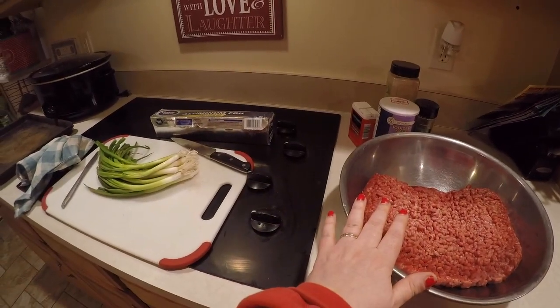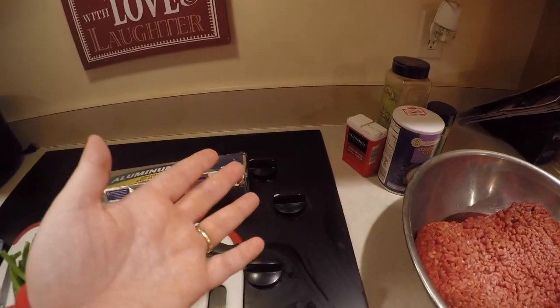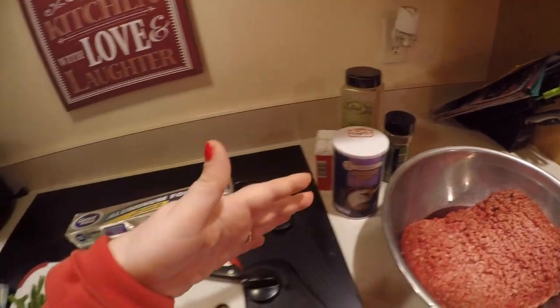I've got five pounds of ground beef here that I just defrosted in my microwave. I've got a whole bunch of green onions. Spice-wise, I don't have much to work with — I need to get back to the store. But I do have some ground oregano, some Italian seasoning, and then salt and pepper — those are gonna be our spices.